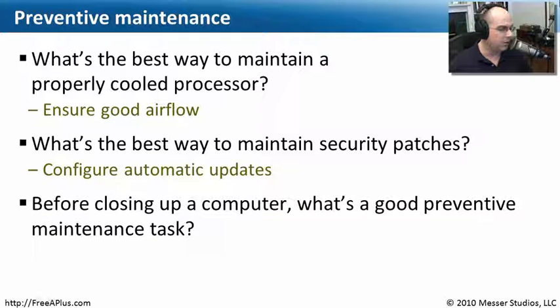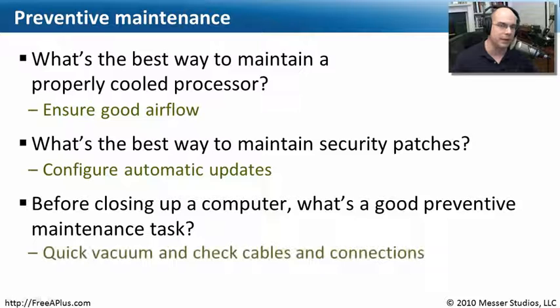The last question: before closing up a computer, what's a good preventive maintenance task? There are a number of things you can do. Even if you went in just to install some memory, you might want to vacuum up, clean things out, check the cables and connections, and make sure it's running optimally before you close the system and put the screws in.